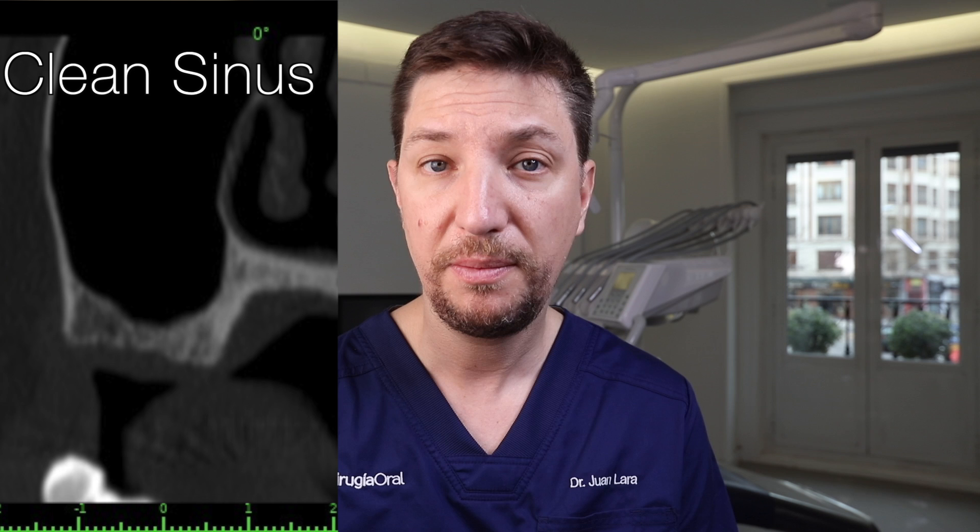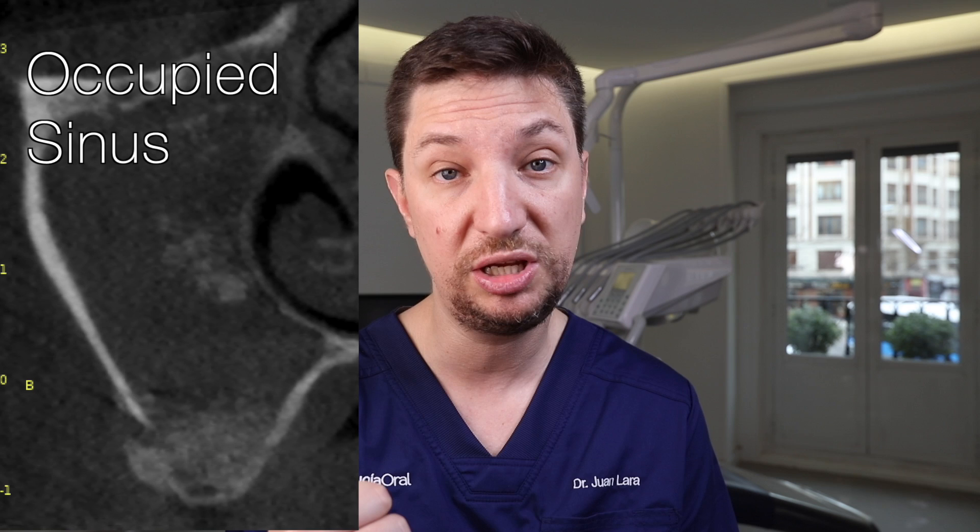The second tip we have to keep in mind before doing a sinus lift is the state of the sinus — we need a clean sinus. We cannot perform a sinus lift when we have sinusitis or a fully occupied sinus. How do we know if the sinus is clean? The sinus is clean when we see a black image on the CBCT, meaning the sinus is empty and only full of air. If we see anything other than black, we have an occupied sinus — which can be sinusitis full of pus, hemosinus full of blood, a cyst, polyps, or many other reasons.